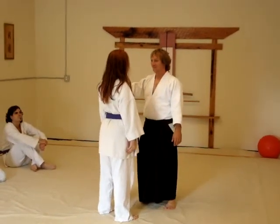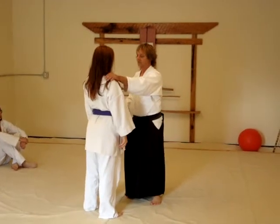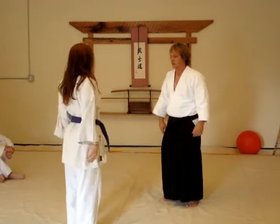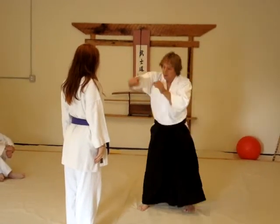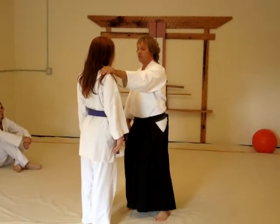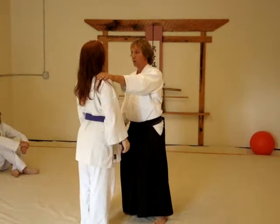The first wrist technique starts from a half ma-ai stance. Ma-ai would be fingertip to fingertip, hands down. From here, I could not strike her unless I step in. We're going to start at half ma-ai, which is putting your hand on my shoulder — shoulder width with one arm's width apart.